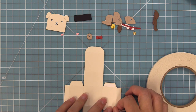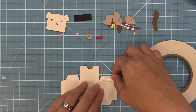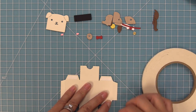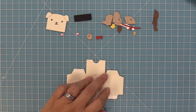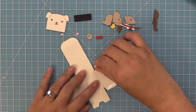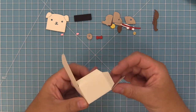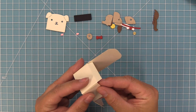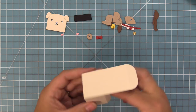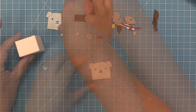We folded along all of those score lines and now we're going to take some quarter inch tape and put it on those four tabs on the tiny gift box. Then we peel up all of those liner pieces and form the box — it's super easy because all you do is just line up those edges, fold them up together to make a nice right angle, and move your way all the way around the box. Once our box is formed we can set that aside and start to work on the face of the dog.